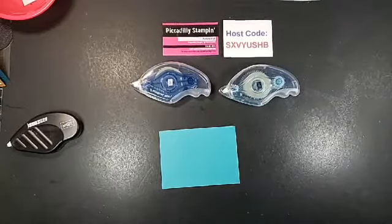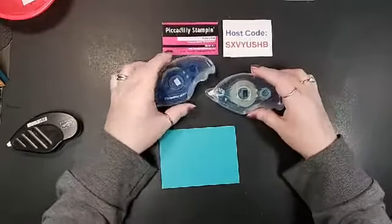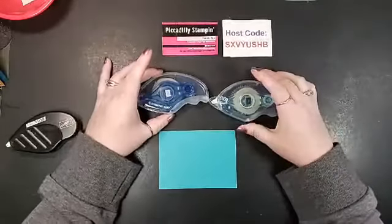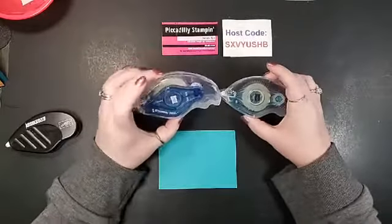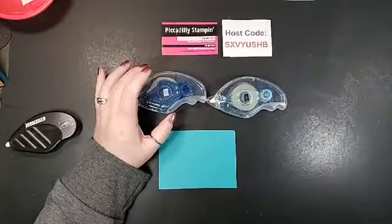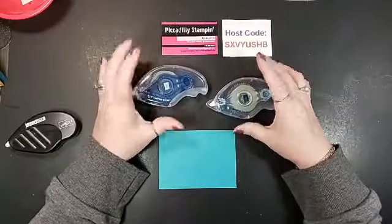Hello everyone, welcome to Piccadilly Stamping, I'm Pamela Pick. Today I'm coming to you with a little bit different video — I'm not really doing a demonstration of making a card, but I am going to do a quick demonstration. Stampin Up! in the new 2020 catalog came out with Stampin Seal and Stampin Seal Plus, and I went ahead and ordered some. You never know what you're gonna like. I have got to say I'm gonna give a thumbs up to both of these products — way to go Stampin Up!